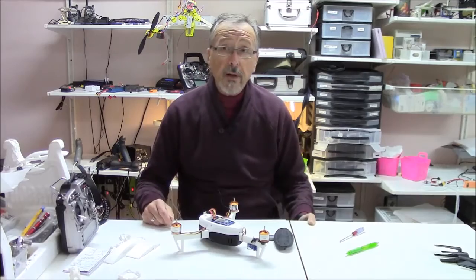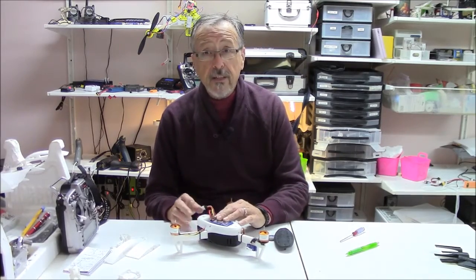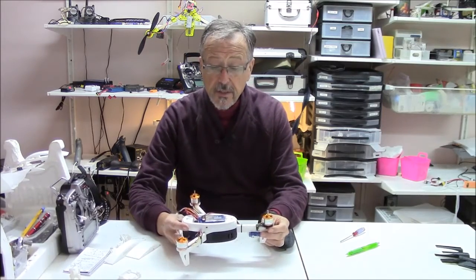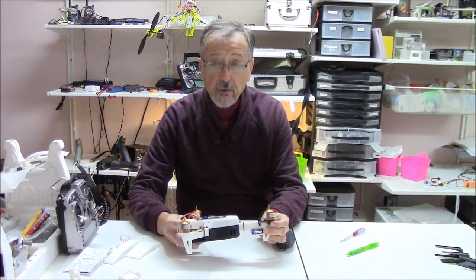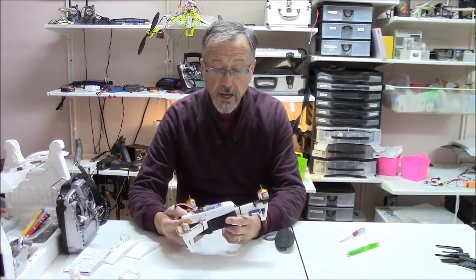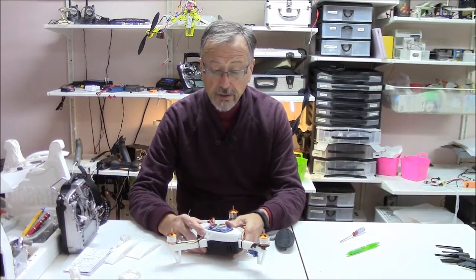Hello and welcome to Emerald Meadows, your one-stop channel for all things RC, 3D, and sometimes quilting. Today we're going to be talking about this nice little mini tricopter that I found up on Thingiverse, and some of the problems that I've had in printing out the parts.